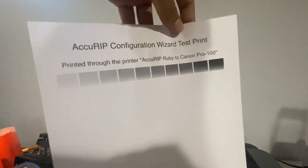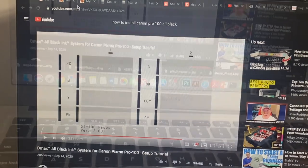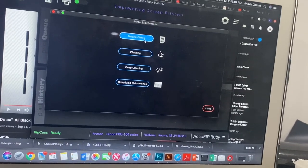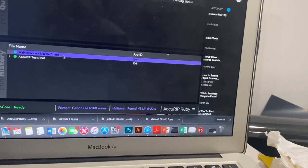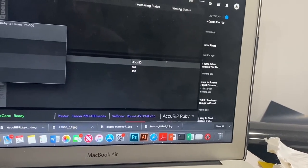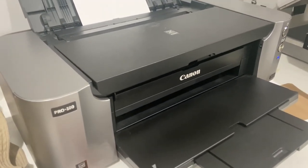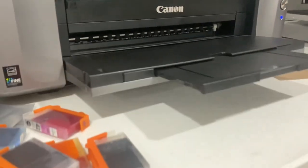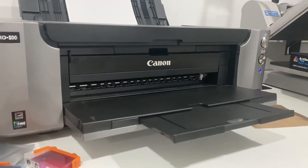That looks pretty decent — I don't know exactly what I'm supposed to be looking at. They said a good nozzle check looks like this, so let's try a nozzle check: go to settings, then nozzle check, close. It's printing now — it starts and then pauses and just sits there. It shouldn't take this long for an 8.5 by 11 paper, I don't know why it's taking so long.